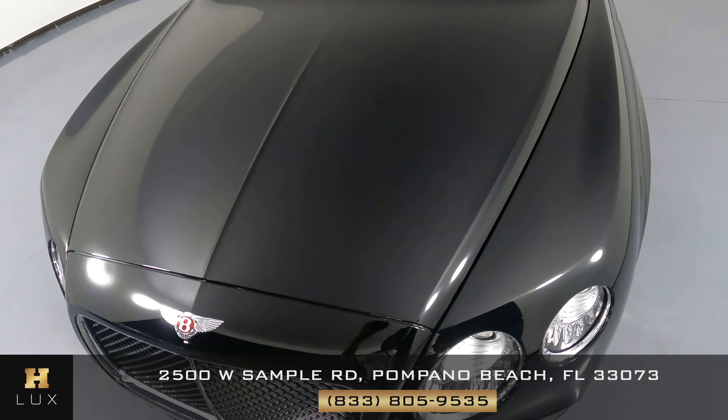Let's have a look at the driver door. This door looks perfectly fine — I'm not seeing any scratches on the door at all. I do see a small, very small dent right here with a scratch.